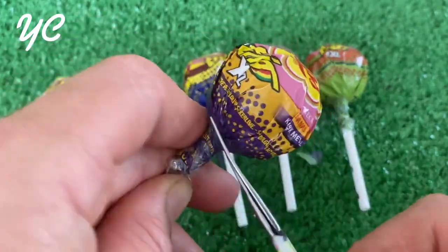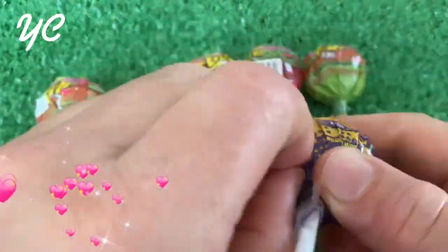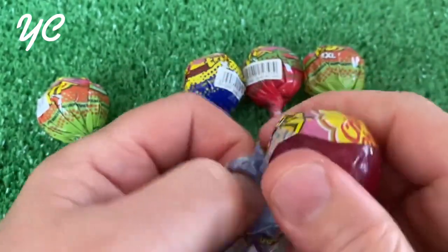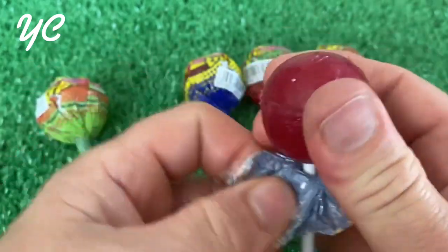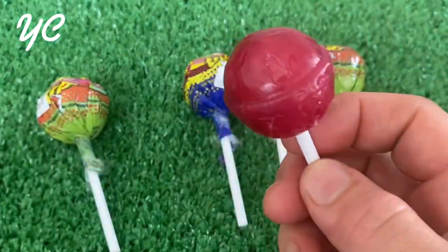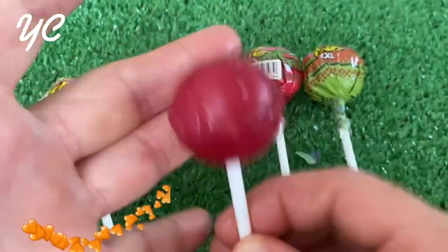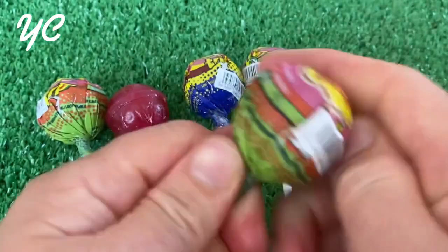I will bring the oil to the top. I will use oil to fill it, also in a small amount.